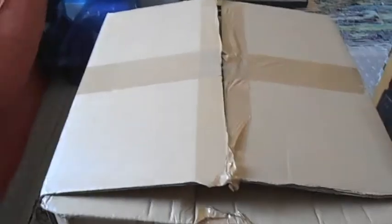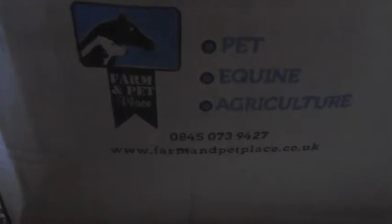Hi guys, so I've just got a new delivery of Megazorb which has just arrived and I just thought I'd show you guys how it comes when you order it off the internet off this particular site which is farmandpetplace.co.uk. They sell stuff for pets, horses and gardens and stuff like that.